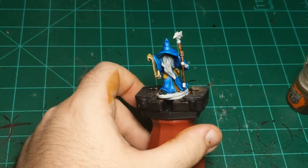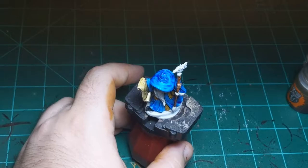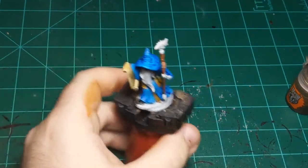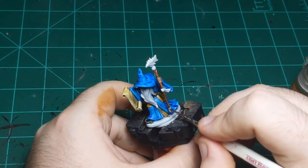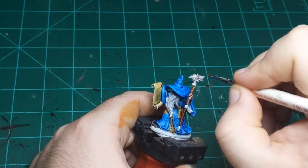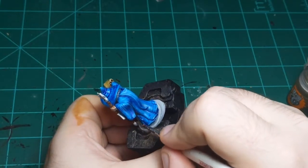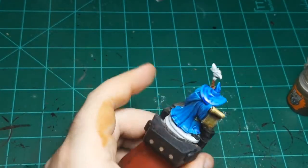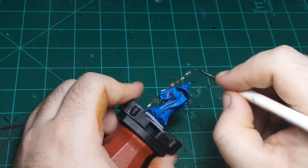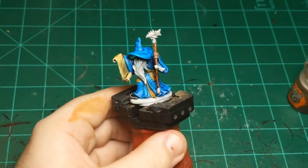Now I'm going to do the only part that isn't contrast on this miniature — the metallic color. As I said, there's no metallic contrast paint, so you do have to use real metallic paint. I'm going to use a medium silver, Iron Breaker in this case. And I am going to put contrast over this to make the whole miniature contrasted. I'll coat this — I guess it's a dragon head, kind of looks like a fish — but I want this stuff to be gold, so I'll start with silver and then take some contrast paint and paint over it to make it look like gold.